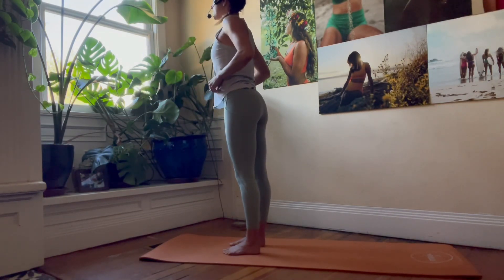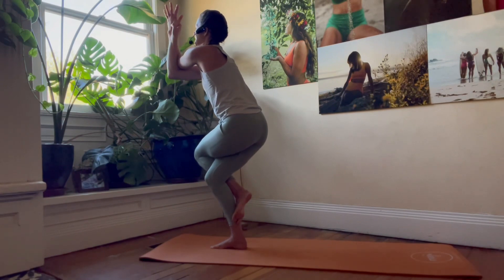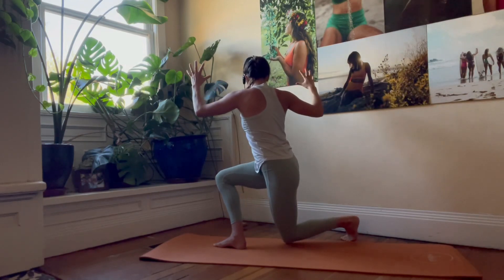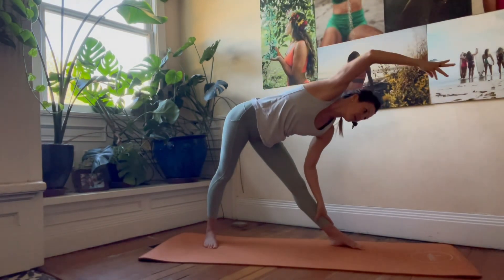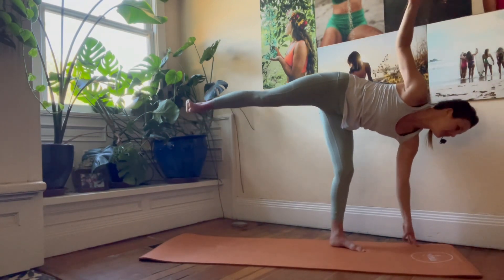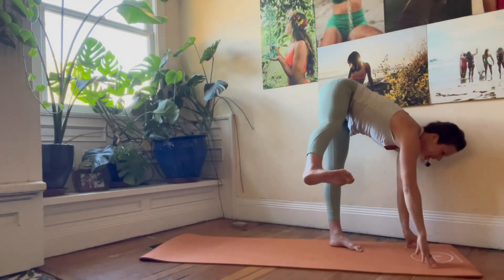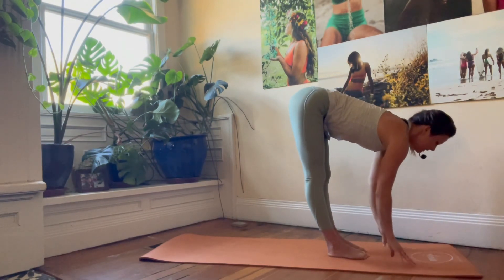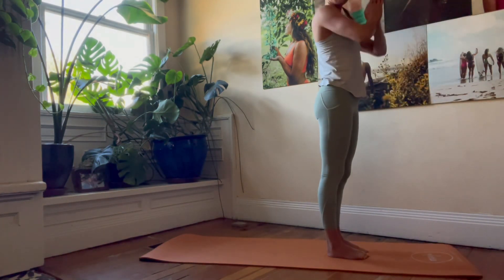Let's try that one more time each side so we can smooth it out. Grounded through the right foot — right arm comes under, eagle position. Inhale, lift those elbows. Exhale, unwind. Step it back, revolve the torso, curtsy lunge. Inhale, unwind — find that triangle position. Side angle stretch overhead. Inhale. Exhale, power into your half moon. Inhale, reach. Exhale, right hand down. Swing the right leg in. Inhale, lift and reach — 90-degree angle with the legs. Exhale, drop the right leg down. Inhale, flat back. Exhale to fold. Inhale to rise. Exhale, hands by your side.